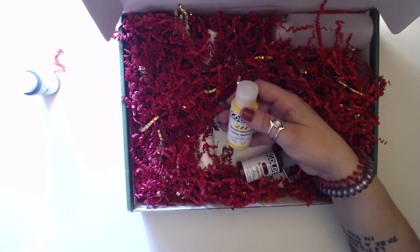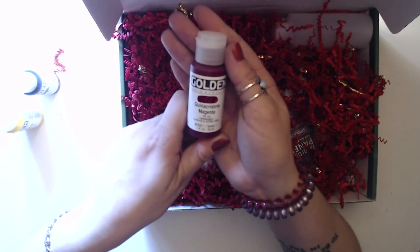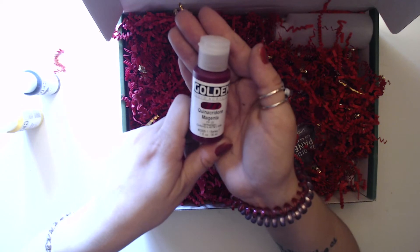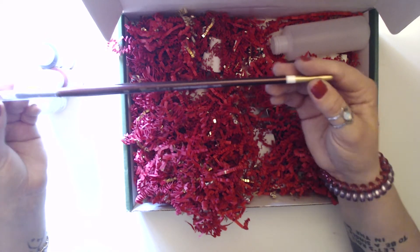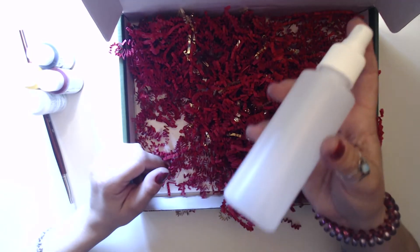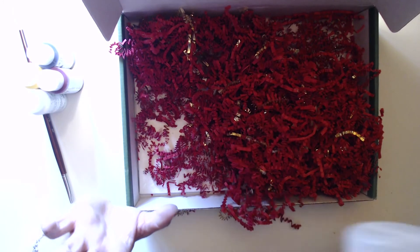We have Benzimidazolone yellow medium — that's a hard word — quinacridone magenta, and titanium white. Another Robert Simmons brush as well. There's also a spray bottle, but you can literally buy this from the dollar store and they probably have it marked up as a much higher price to justify the value. And again we have canvases.